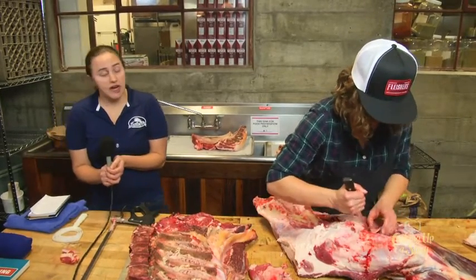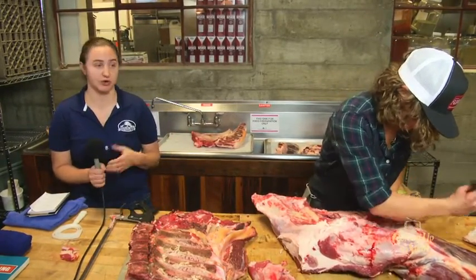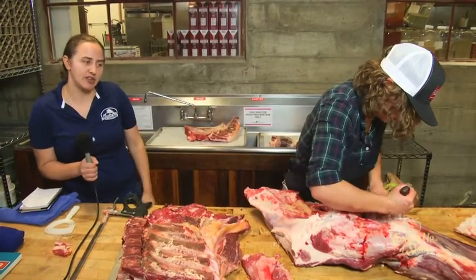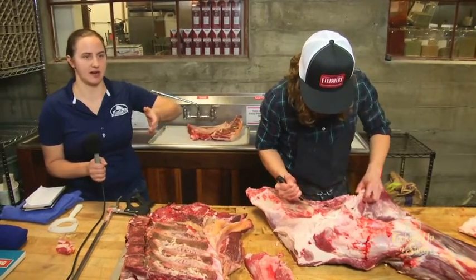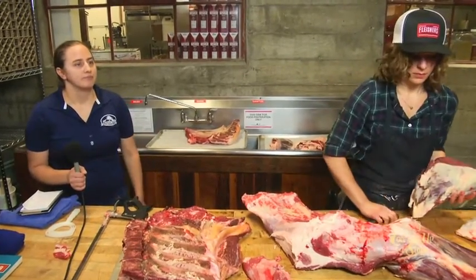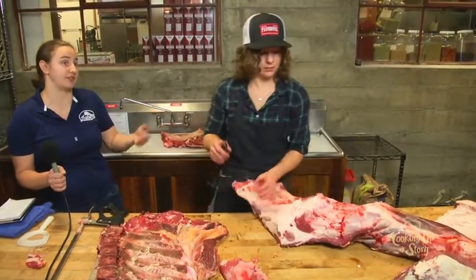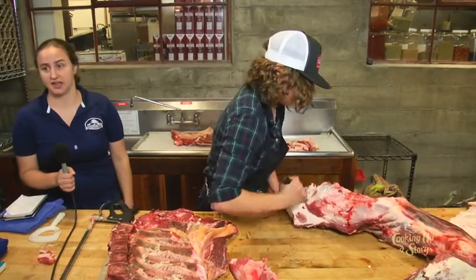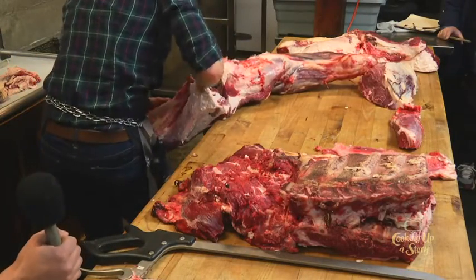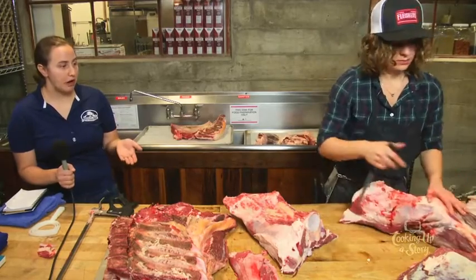On dry aging ribeyes: we normally do up to 14 days. For us it's really cooler capacity — we're a smaller facility. I can age up to 21 days but I'll charge for it because of the space taken up. We generally don't pull primals just to dry age them; we cut your beef on a certain day and it goes through our system. We also do pork and lamb. Personally I think a lot of it is marketing; best yield is generally between 10 to 14 days.